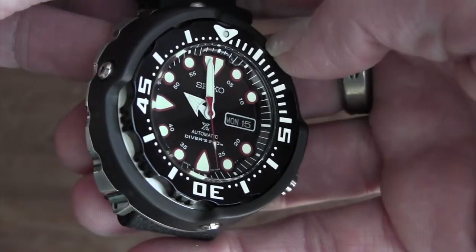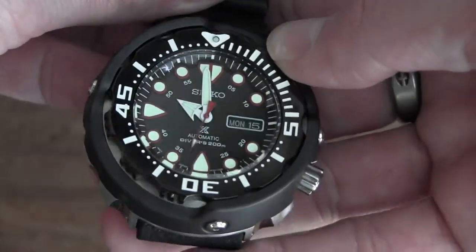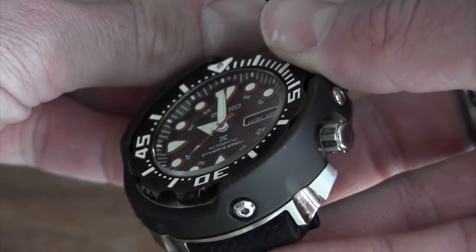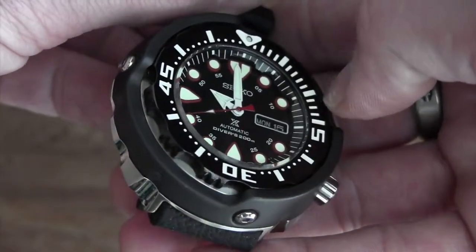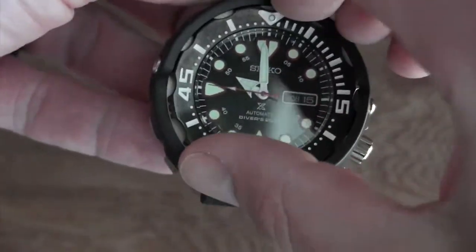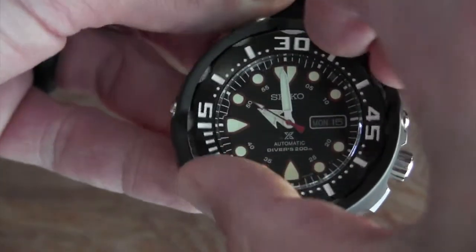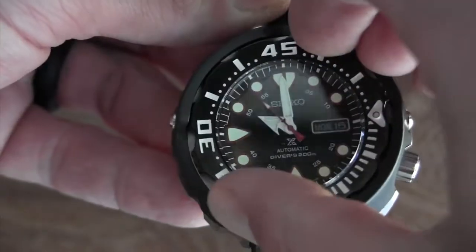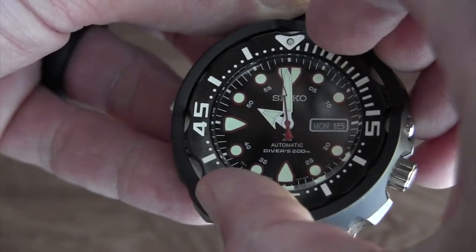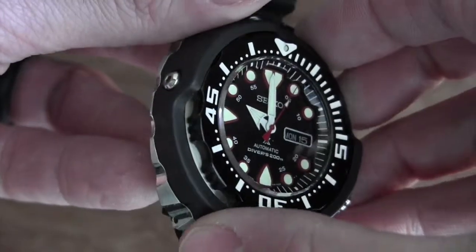You've got the enlarged arrow hand for the hour and the sword hand for the minute. See how the lume markers are actually countersunk into the chapter ring. The bezel lines up really well on this too. The bezel action is very good — not too stiff, but you definitely have to move it — there we go, really nice.